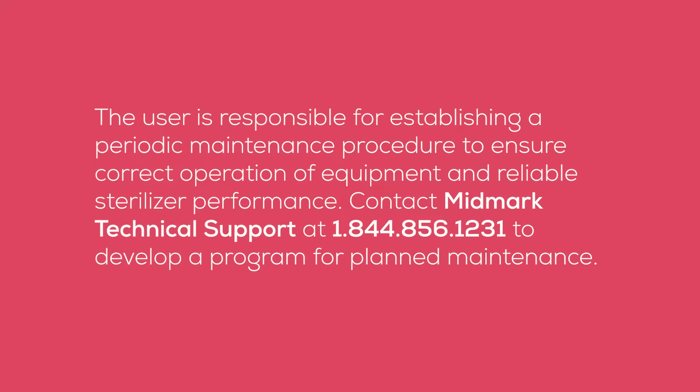The user is responsible for establishing a periodic maintenance procedure to ensure correct operation of equipment and reliable sterilizer performance. Contact Midmark Technical Support at 1-844-856-1231 to develop a program for planned maintenance.